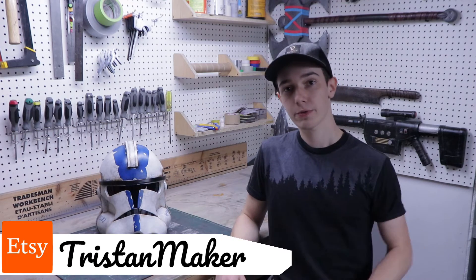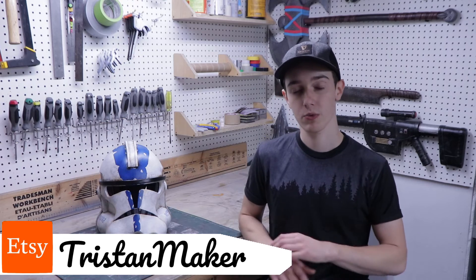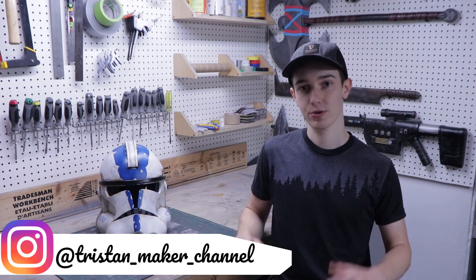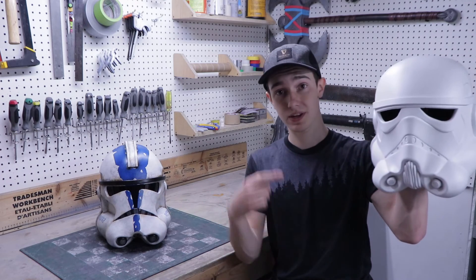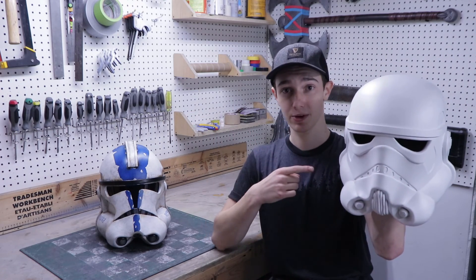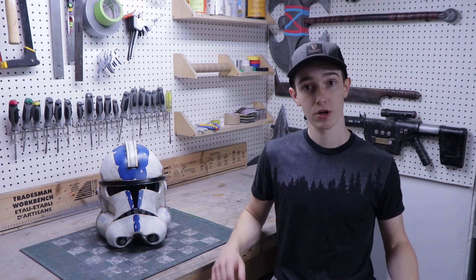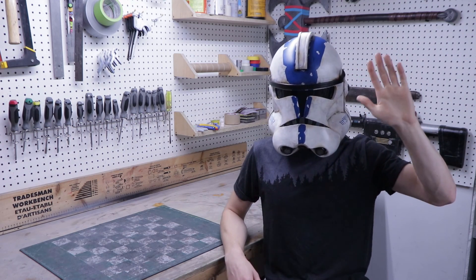As I said at the start of the video, the templates to make this helmet are available over on my Etsy store along with many others. And if you want to see more of what I do — things that don't always make it into my videos — you can go follow me on Instagram. All the links will be in the description. And since I made a new clone trooper helmet, I had to make a new stormtrooper helmet too, right? You might want to subscribe to not miss that video. But for now, this is the end of the video. Thank you so much for watching — if you enjoyed, you can leave a like and subscribe to my channel for more cool builds like this one. I'll see you in my next video. Bye!